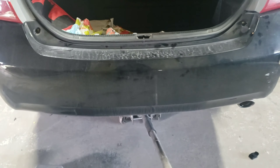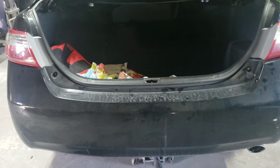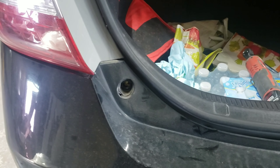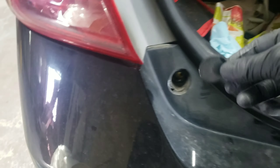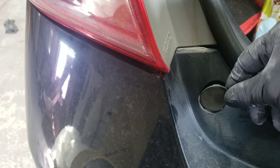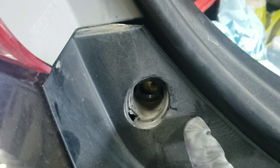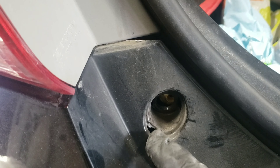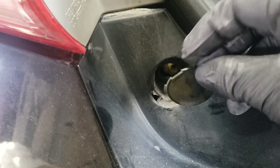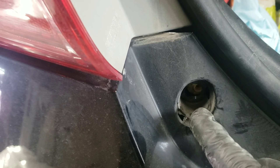Here's the bumper on this vehicle. If you haven't liked and subscribed, please like and subscribe — I really appreciate the support. So the first thing you're going to need to do is remove some plastic covers right here. They house a 10 millimeter bolt. There's a little groove where you can get a screwdriver in there and just pop them loose.